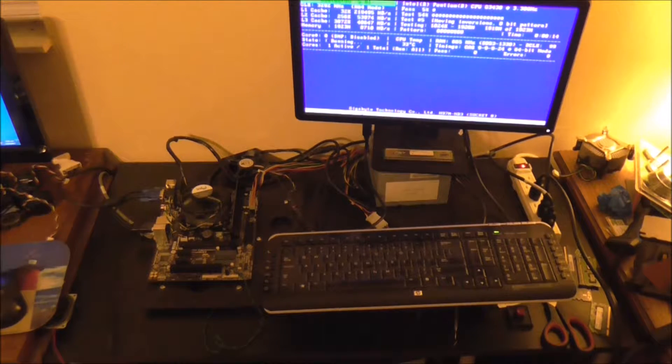This will actually check the integrity of the card itself, and I do one card at a time. If you notice at the top, it is actually a Pentium CPU in there — G3430 — but it won't make a difference. I'm going to let this run through completely, at least one pass at 100%, and then we'll be off to cleaning them.